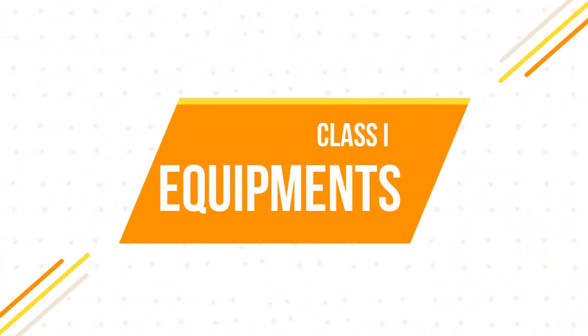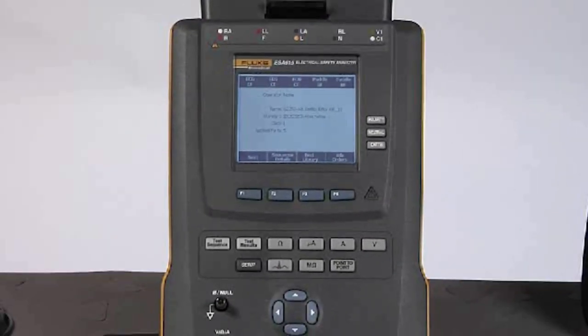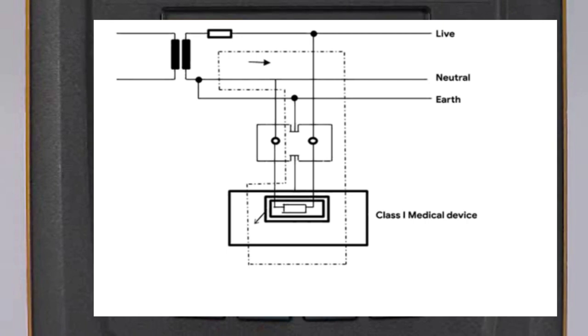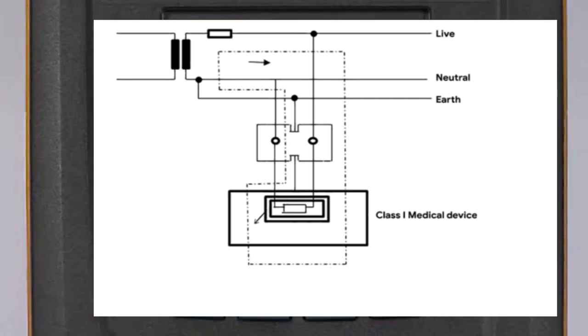Let's begin with class 1 equipment. Class 1 equipment has a protective earth. The basic means of protection is the insulation between live parts and exposed conductive parts, such as the metal enclosure. In the event of a fault that would otherwise cause an exposed conductive part to become live, the supplementary protection, i.e. the protective earth, comes into effect.